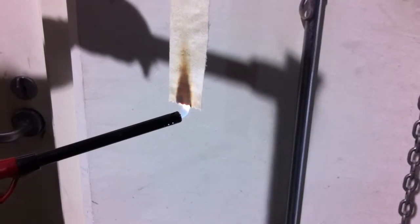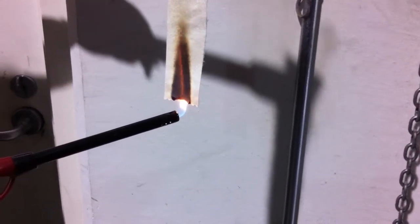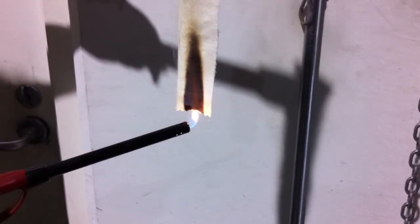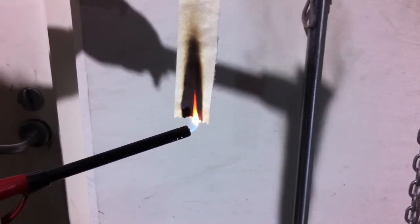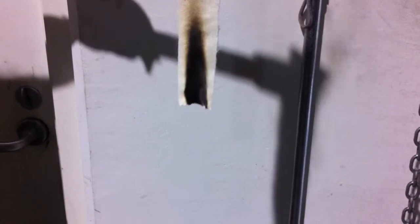Counting off approximately 12 seconds with the flame applied: 2-1000, 3-1000, 6-1000, 7-1000, 8-1000, 9-1000, 10-1000, 11-1000, 12-1000. Passes with flying colors.